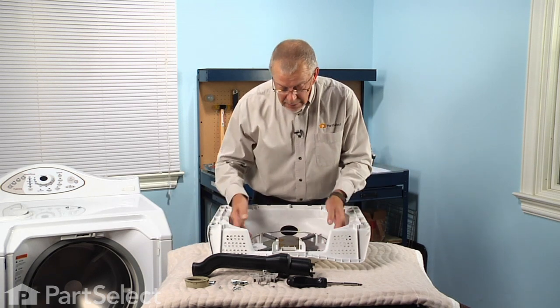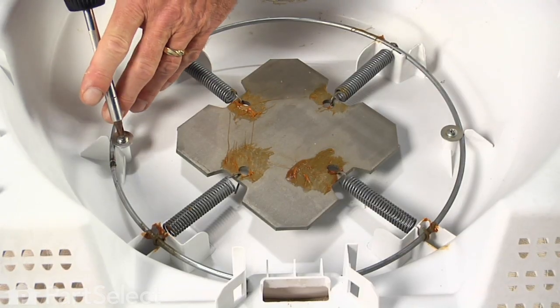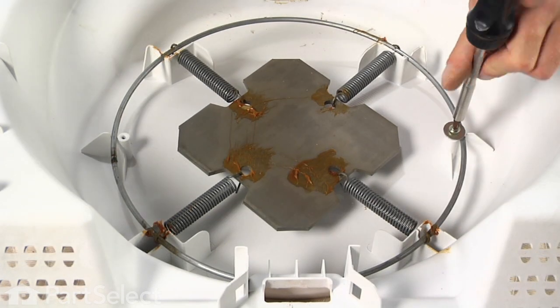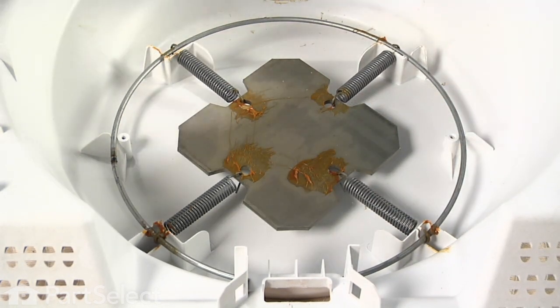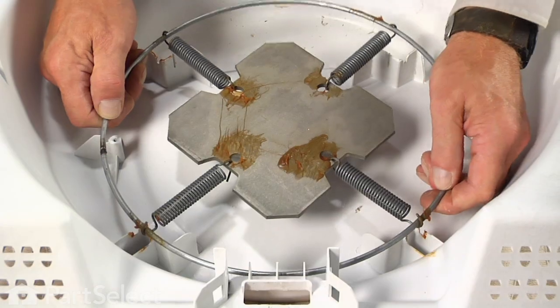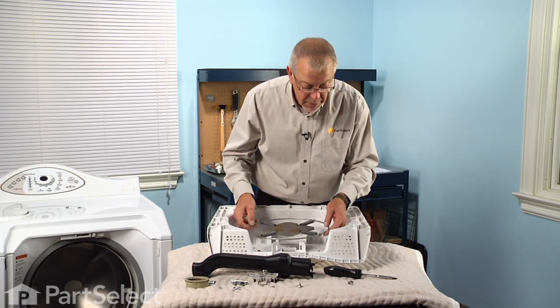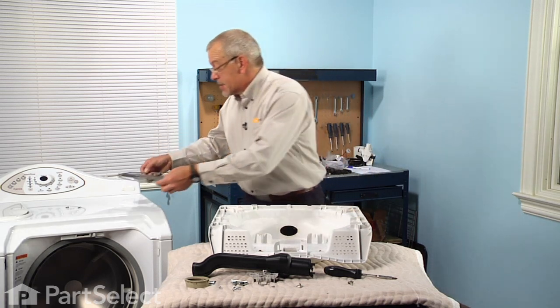Now we'll take the balance ring from the center, remove the two screws, and carefully lift that assembly out of the door. You'll note there are slots where the springs fit into the plastic projections on the inner door panel — we need to make sure that when we put that in the new one, those line up perfectly. We can set that aside.